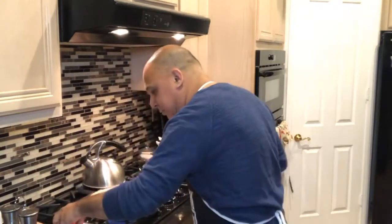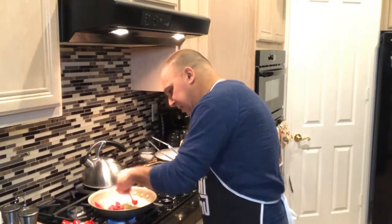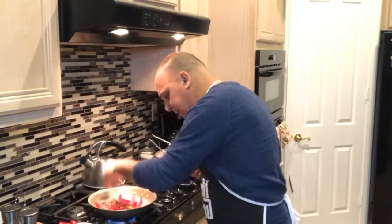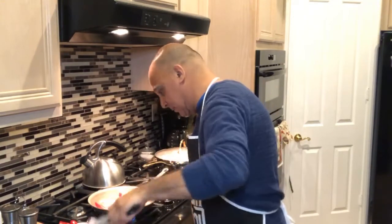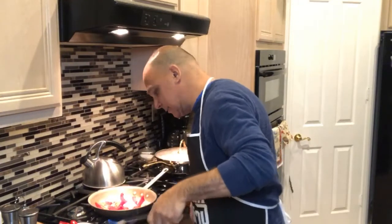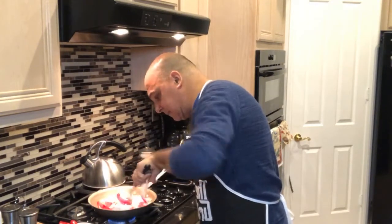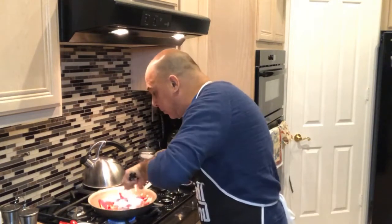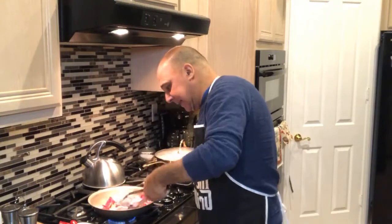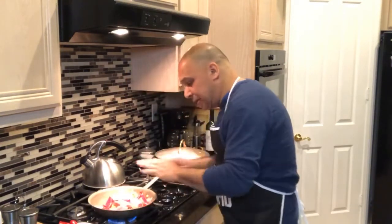I'm going to put in some of these peppers like that. I've dredged the steak in a little flour, so it's going to be a little messy. Throw the steak in there. Got that in there, and you want to get it nice and hot. But one thing you don't want to do is let it start browning the peppers — you don't want them to do that — but you do want it nice and hot so you can sear the beef.